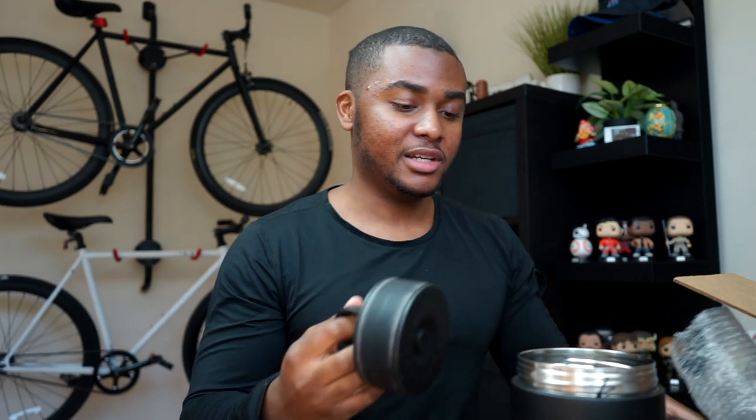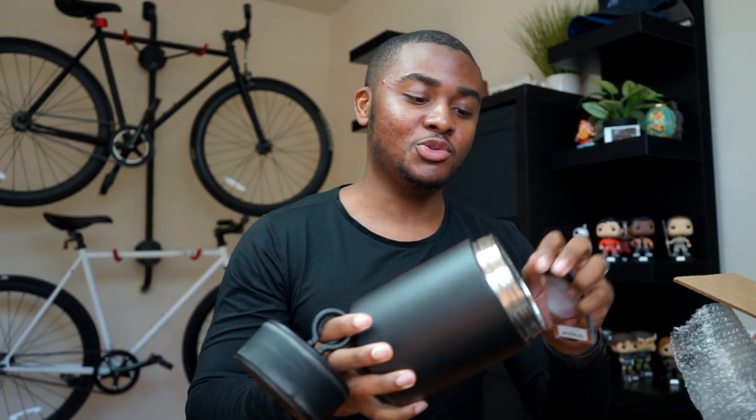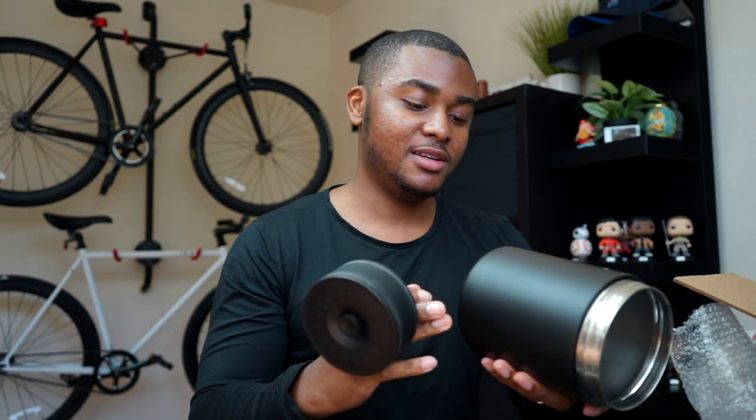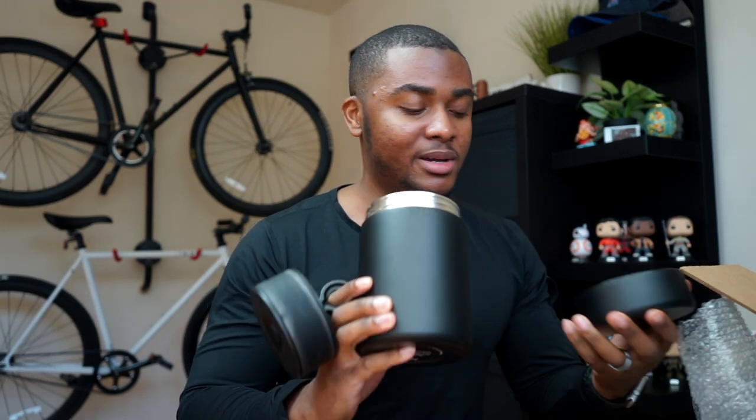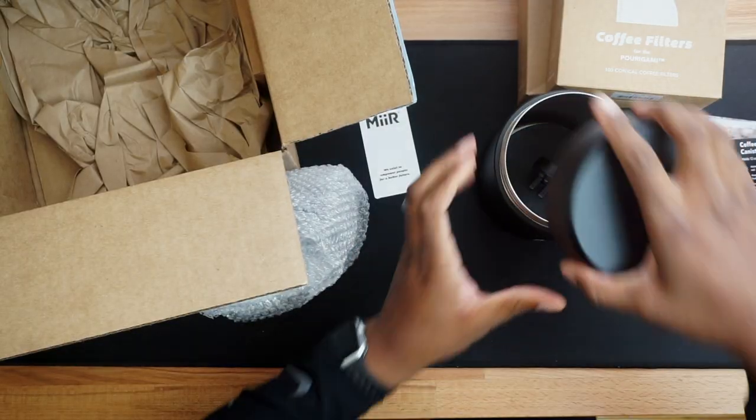This is actually a really big container. I might use it for not just coffee — maybe for transporting fruit or trail mix or something. I drink coffee but not frequently enough to always have it in a dedicated container.